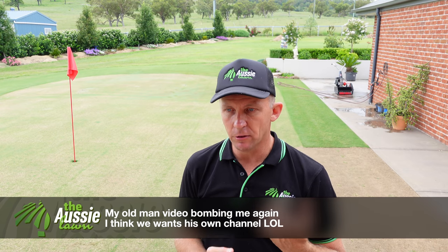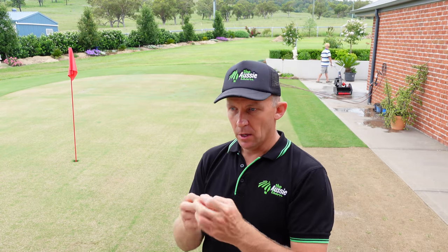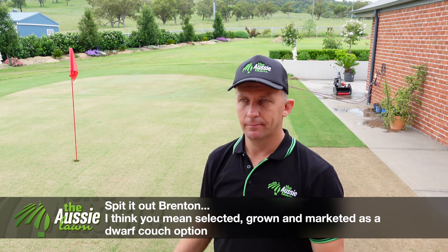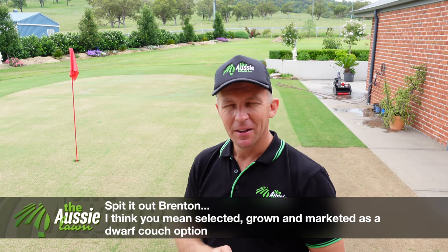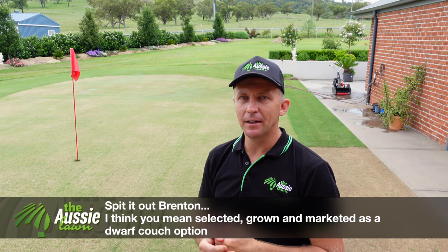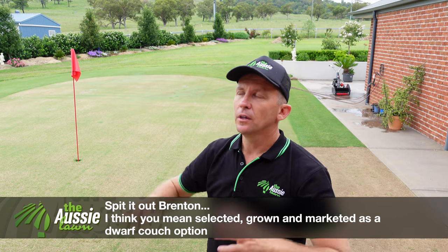Tiff dwarf was actually discovered growing in a tiff green patch of grass — it was a self-mutation into this dwarf variety. From there it was selected, favoured, grown, and introduced as tiff dwarf. I did a quick search on Google this morning because I don't have a huge background in tiff dwarf, and apparently it's fairly common that it can revert or mutate. So all of my tiff dwarf at this stage looks to have mutated into something not so dwarf.